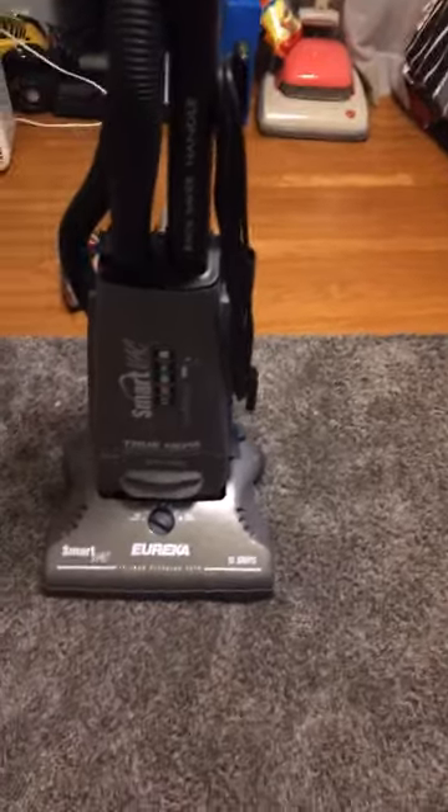Yo, what is going on everybody? Today we're going to review the 2000 Eureka SmartVac.